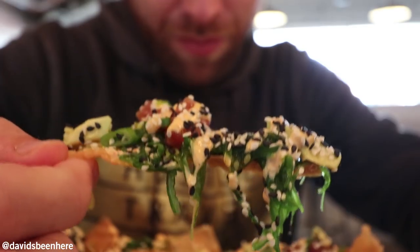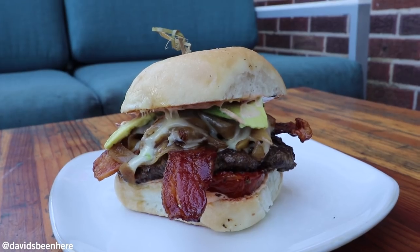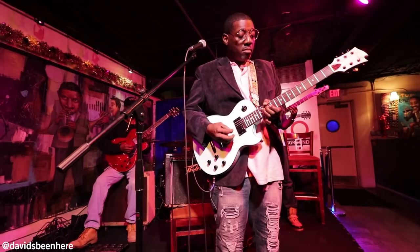Thank you to Barrel House, to Babalu, to Fondren After Five, and then here at Underground 119. It's been an incredible day. If you like this video, please give it a thumbs up. Everybody who watches this video needs to leave me a comment below. Thanks guys — I'll see you tomorrow in Jackson, Mississippi, on another adventure.